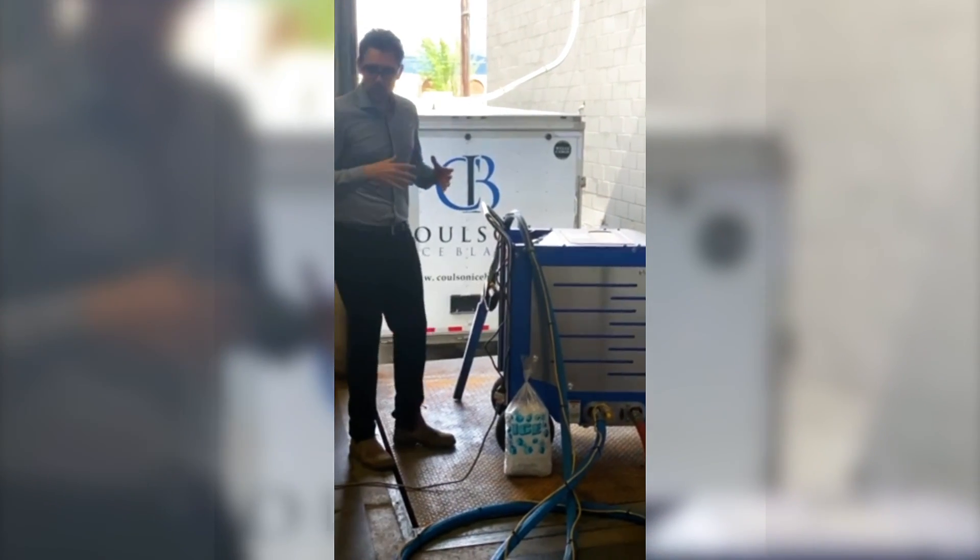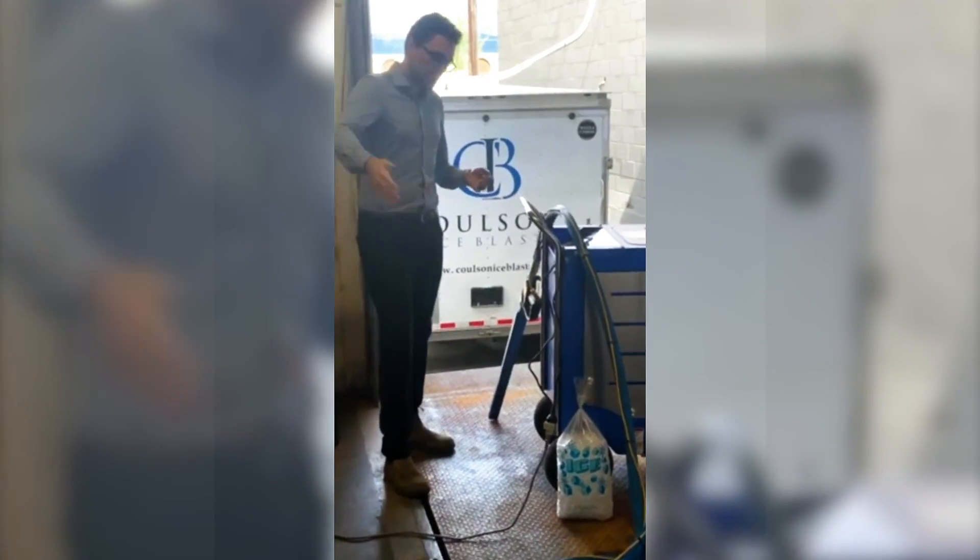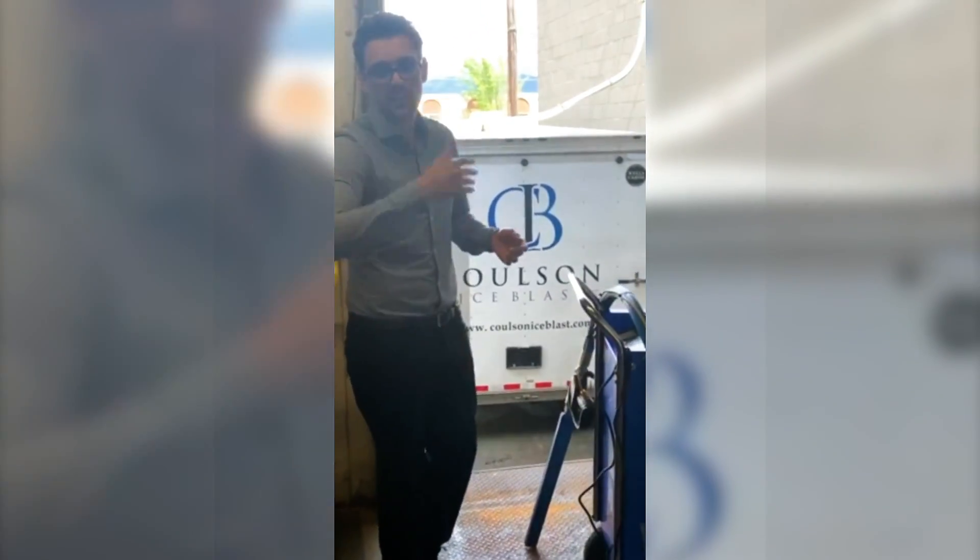If you come any closer, we'll take you on a bit of a tour of the machine and show you a little bit of how it works. Come on — we're in this virtual tour, let's get you nice and close.